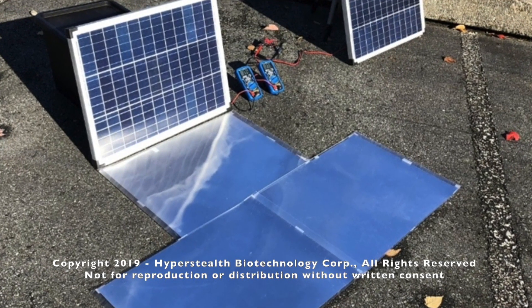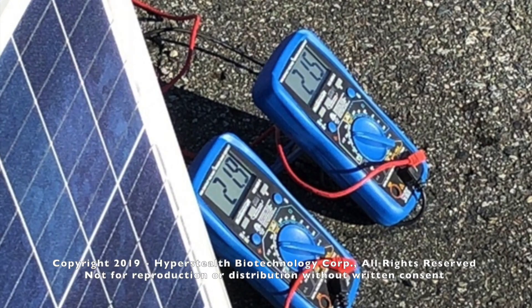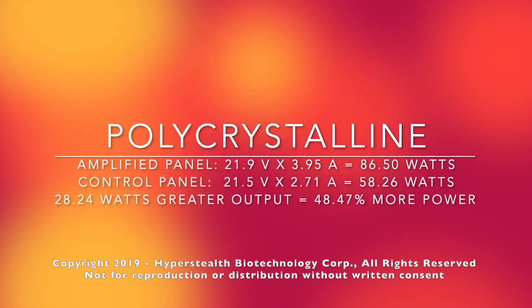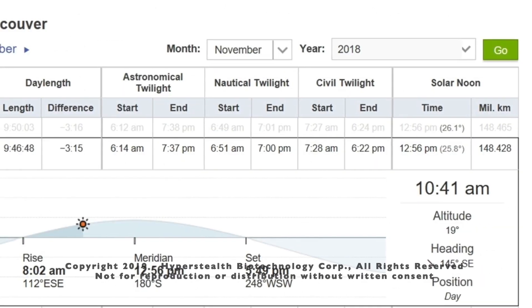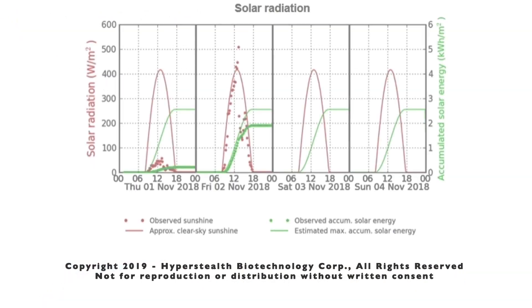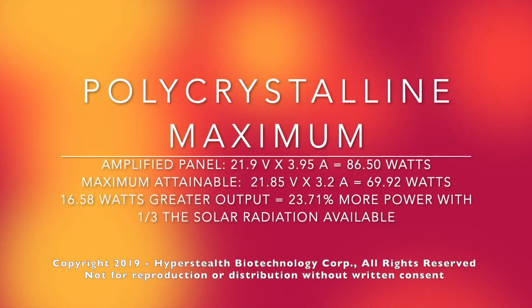The addition of three lenticular lens sheets placed over mirrors was tested on November 2, 2018 at 10:40 in the morning. The amplified panel produced 86.5 watts, whereas the control panel only produced 58.25 watts — 28.25 watts greater output, or 48 percent more power. Solar panel manufacturers determine maximum output by simulating the sun at noon at the equator on a clear day, with 1,000 watts per meter squared available. When tested in Maple Ridge, the sun was only at 19 degrees altitude and solar radiation was only 250 to 300 watts per meter squared. Our amplified panel produced 23.71 percent more power than the maximum achievable at the equator, yet we had less than one-third of the solar radiation to work with.